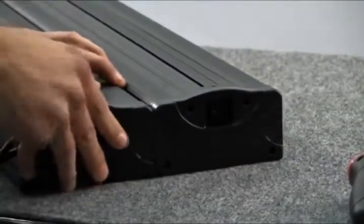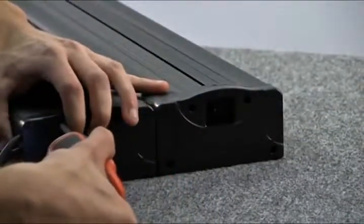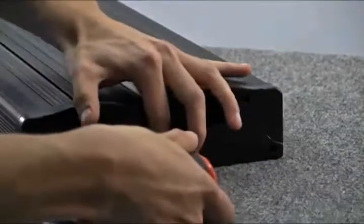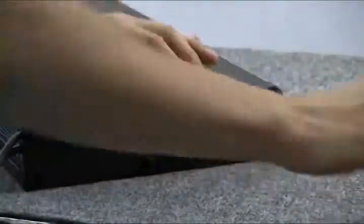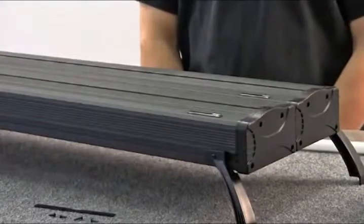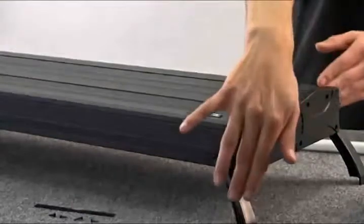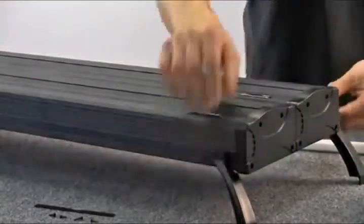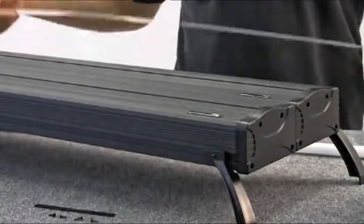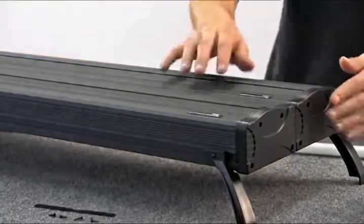If you are attaching a third fixture, repeat the process for the remaining end plate. Once the power cord end plates are attached, you can return the aquarium frame mounts into place. With the frame mounts attached, place the bulbs back into their sockets and return the acrylic lens cover. The end plates on the non-power cord side can now be screwed back into place using the four Phillips screws for each end plate.